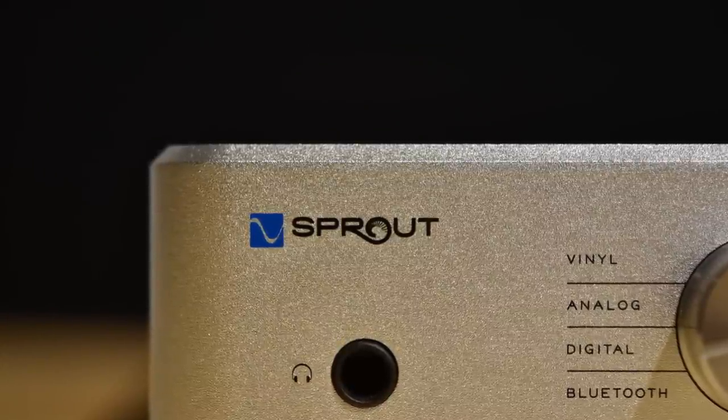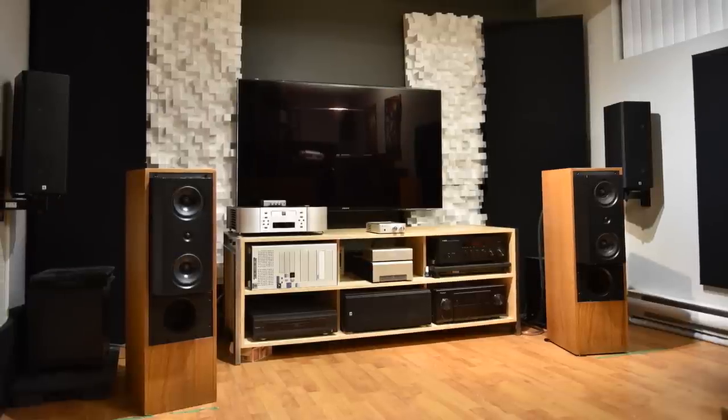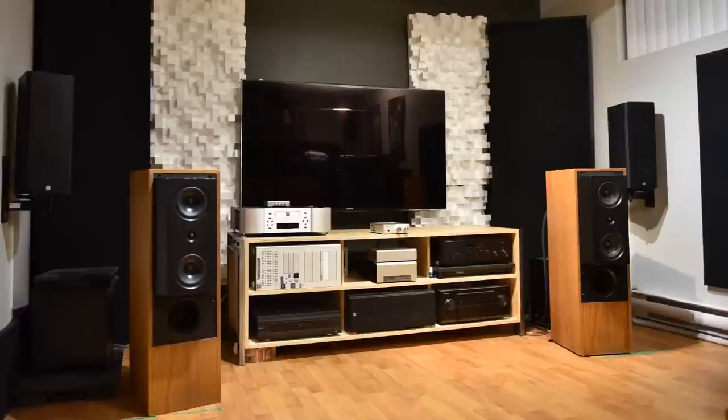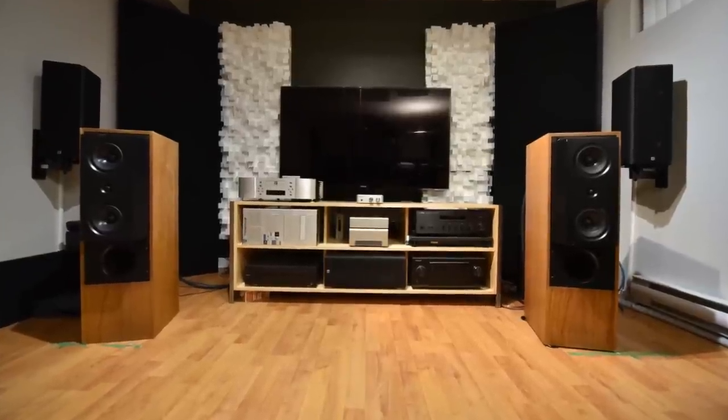Of course every piece of equipment has areas of opportunity, and the Sprout can sound a bit hi-fi. Maybe it's the Class D amp — I find it lean sounding, it's not a warm sounding amp. The issue with that is if you pair it with a forward sounding speaker and start pushing the volume, it might be a bit fatiguing. The Sprout 100 is not bright sounding, but I'm listening in a fully treated room, so every speaker sounds good. Due to the lean sounding nature of the unit, I recognize it can be bright in certain rooms with certain speakers at certain volumes.